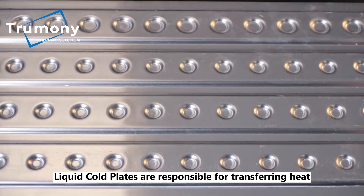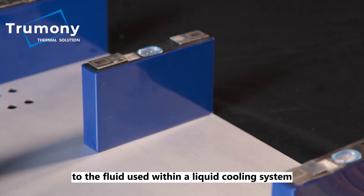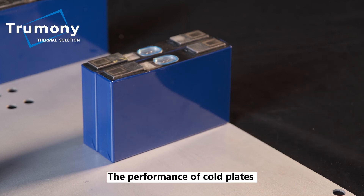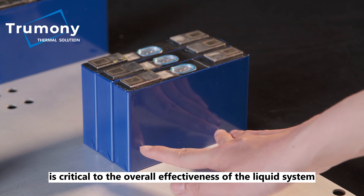Liquid cold plates are responsible for transferring heat from surfaces with high heat loads to the fluid used within a liquid cooling system. The performance of cold plates is critical to the overall effectiveness of the liquid system.